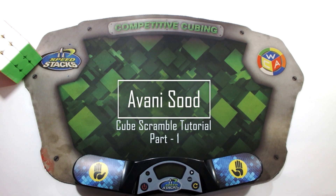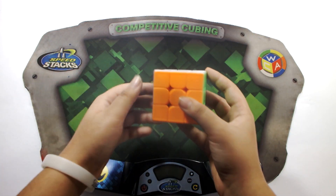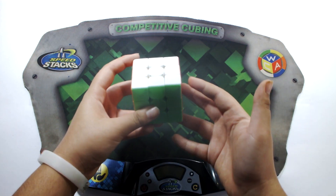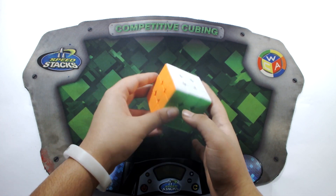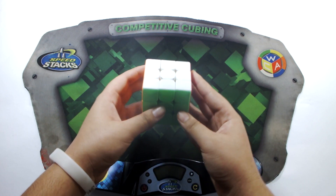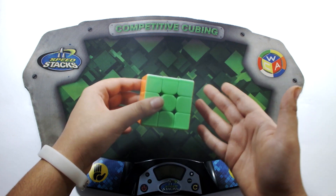Let's start off with the classic puzzle — the 3x3. For 3x3 it's actually very simple to scramble, and if you know how to solve a 3x3 you probably already know the rotations. However, if you don't, let's just go through them once together. The rotations are very simple and I'll do them once in the clockwise direction and once anti-clockwise.